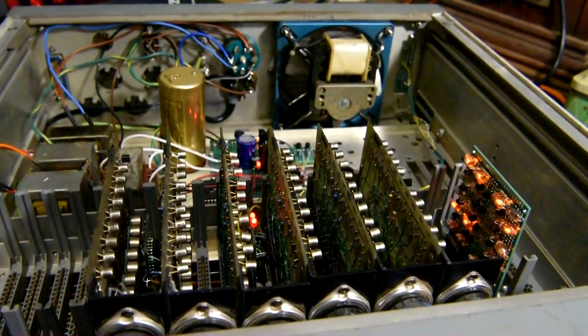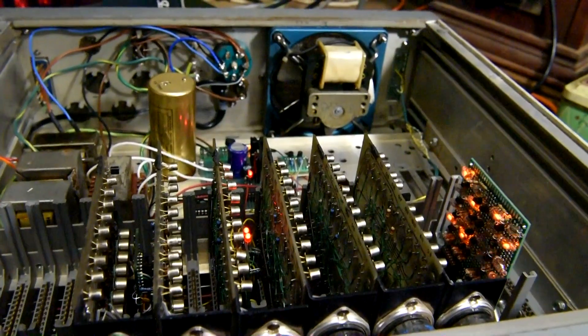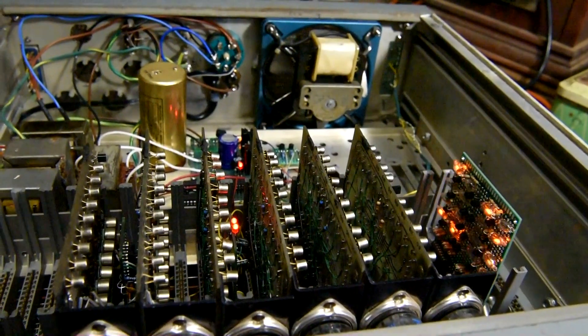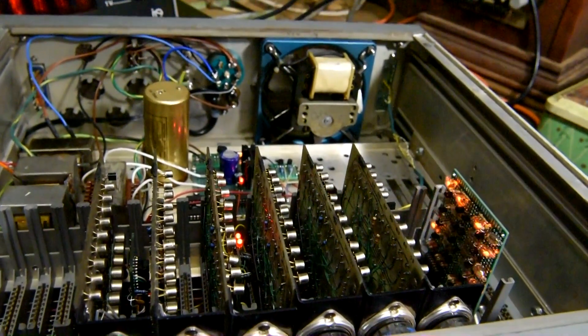I've had this clock running for about 3-4 weeks now and it's been running really well, no problems. Turned out to be a rather interesting project to turn an old piece of Cold War technology into a clock for the house.